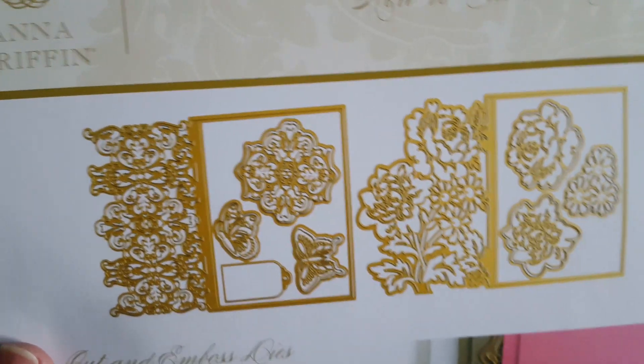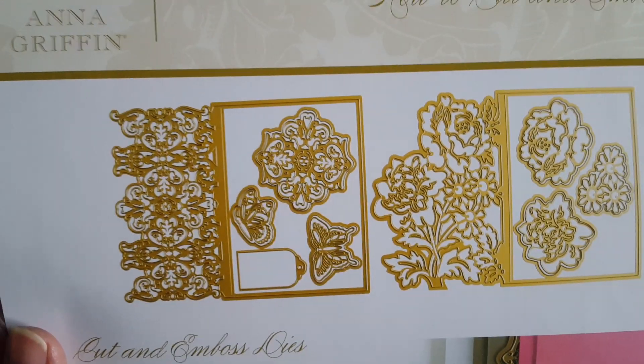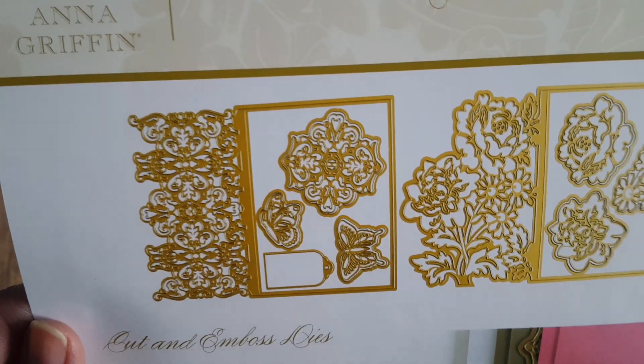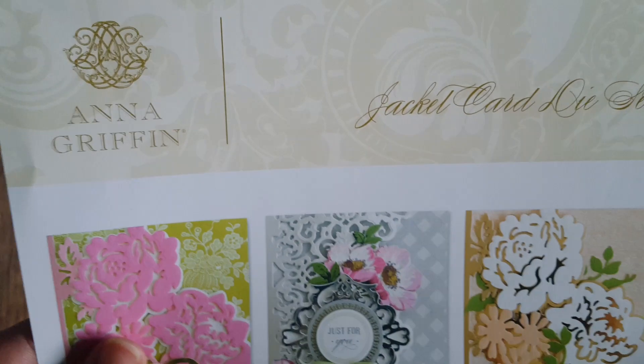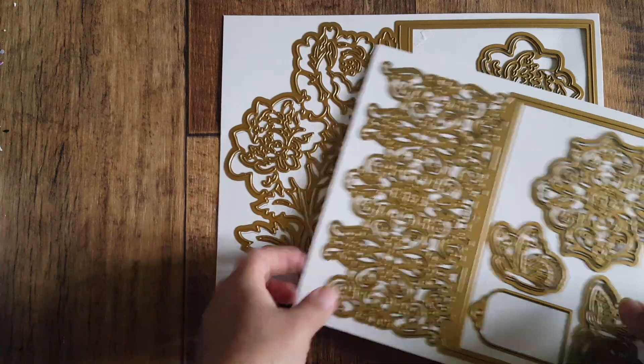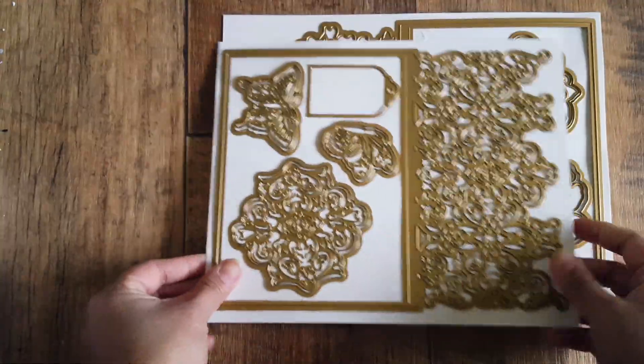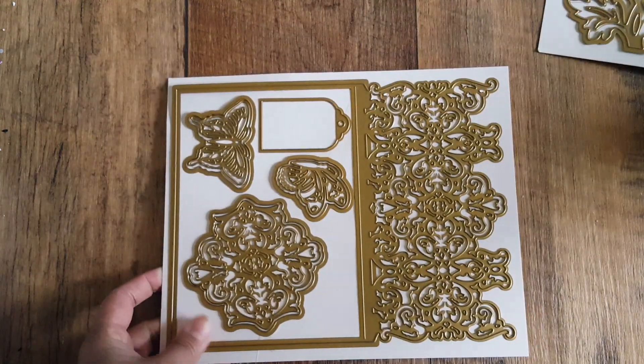I wish the dies had individual names on them, but they don't and I can't remember them. They were on HSN — I'm not sure if they're still there — but if you want to search them, it's the Anna Griffin Jacket Card Die Set. These are the two die sets you get in the first set they've come out with.